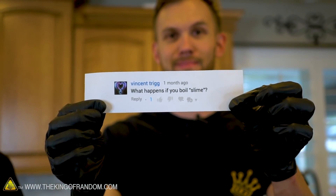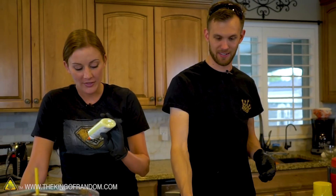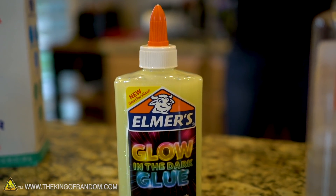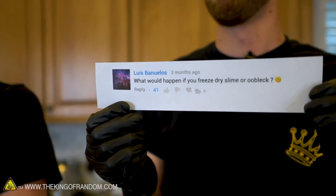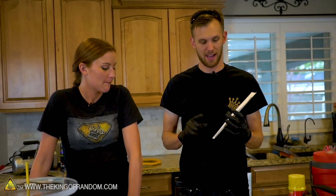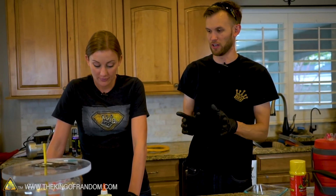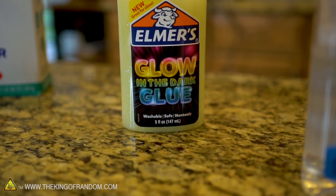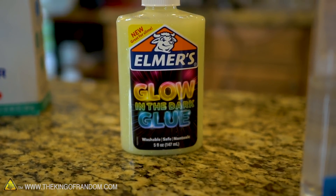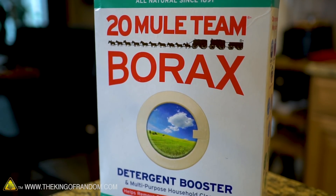First up we have a comment from Vincent Trigg asking to see what happens if we boil slime. We've done a lot of stuff with slime but we've never boiled it. We also have a second comment from Louise Bonuelos wanting to know what would happen if we freeze-dry slime or oobleck — we're going to go with slime this time. We've got glow-in-the-dark glue, and the plan is to do glow-in-the-dark in the freeze-dryer and boil regular slime. Let's make some slime.